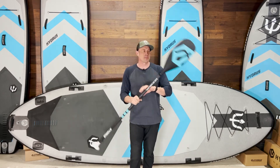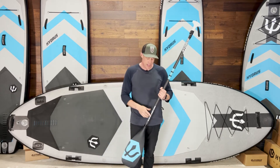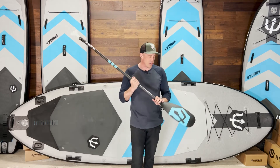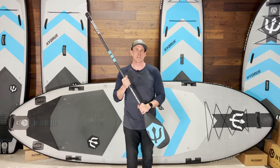I am definitely not one to spend lots of money on something just because it's a fancy carbon fiber or because it's a trendy brand name. A good paddle is just something that is noticeable and it makes the experience better.